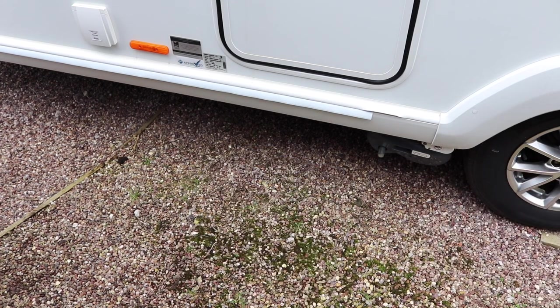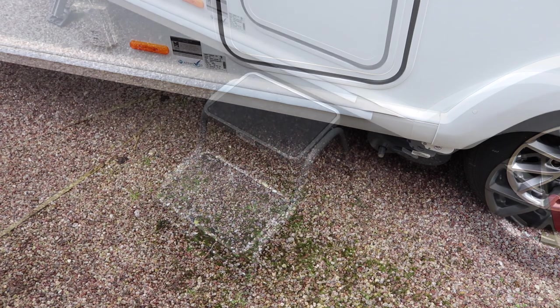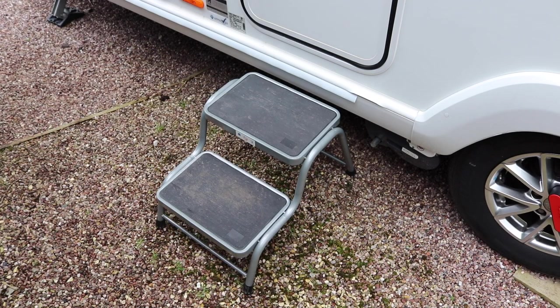The second set of steps we purchased were a double plastic generic make with a handle. These seemed a good idea at the time — Juliet has a bad back and sometimes she finds it difficult to get inside the caravan. However when they got warm they warped and eventually they cracked, so they went in the bin.